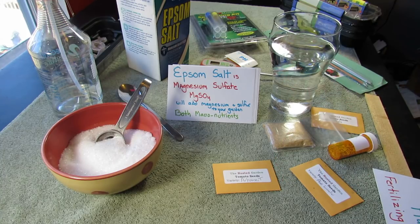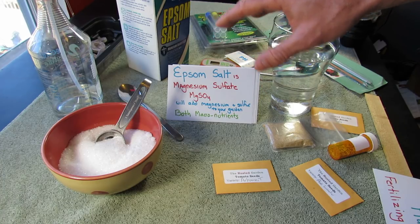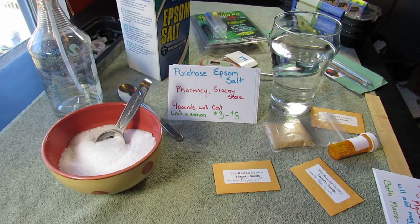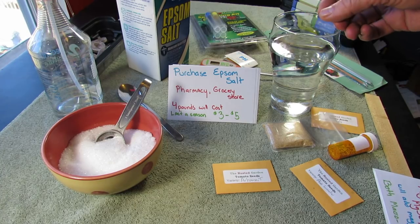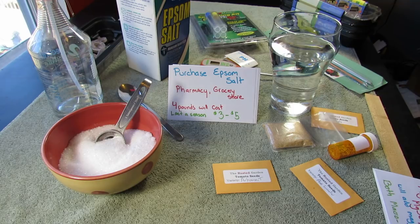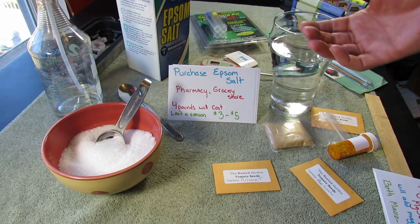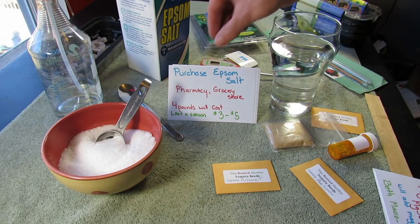Epsom salt — magnesium sulfate — is a great way to get a water-soluble form of magnesium and sulfur into your garden and onto your plants. You can purchase Epsom salt at your pharmacy or grocery store. Four pounds will come in a container like this or in a bag, and it'll cost anywhere from three to five dollars. So it's not very expensive, and I do recommend using it in your garden.